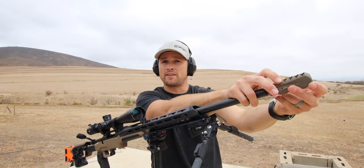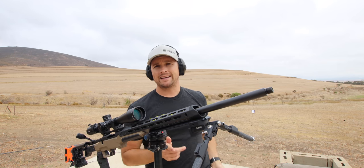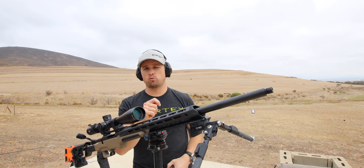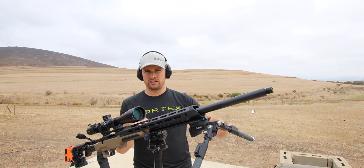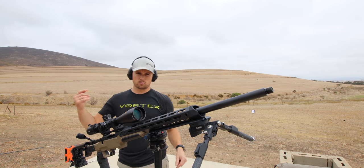I will come back and show you guys some of the results. One thing to keep in mind: I'm going to remove my muzzle brake throughout this process, because my cleaning and break-in process is shoot one, clean, shoot two, clean, shoot three, clean. I've done a separate video on that — make sure you watch that. So, muzzle brake off.